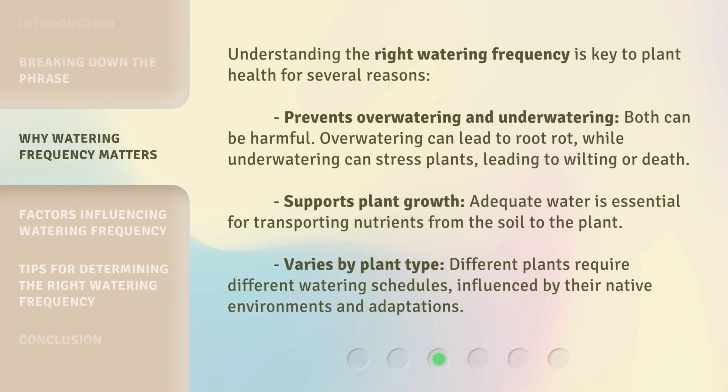Understanding the right watering frequency is key to plant health for several reasons. It prevents over-watering and under-watering — both can be harmful. Over-watering can lead to root rot, while under-watering can stress plants, leading to wilting or death. It also supports plant growth, as adequate water is essential for transporting nutrients from the